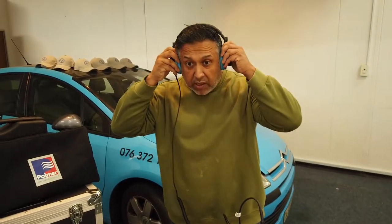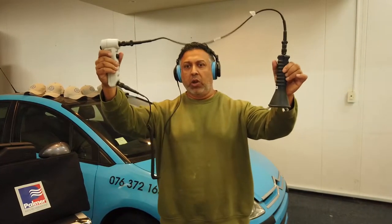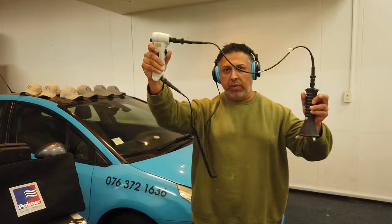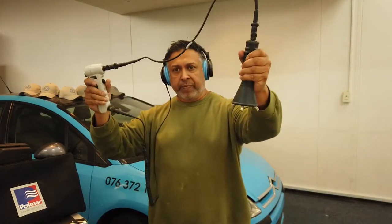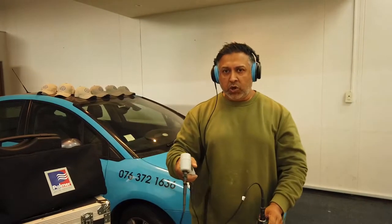The headphones go on the ears — very nice, very comfortable and adjustable. This is how the whole unit looks in your hand when fully connected: the main handheld unit, the arm with the probes, ground microphone, magnetic probe, and the headphones.